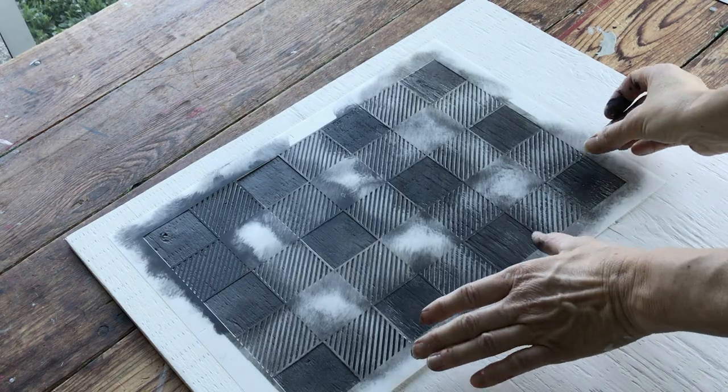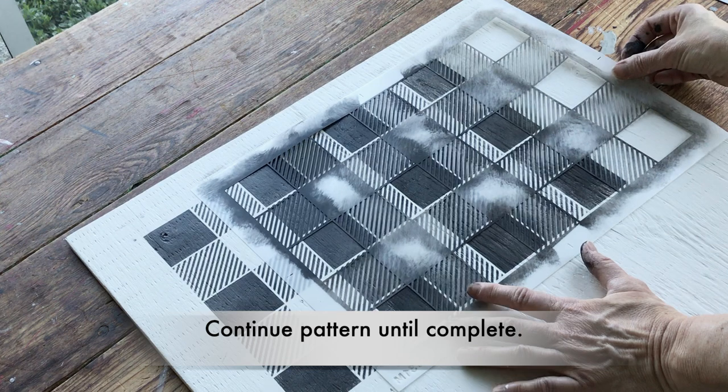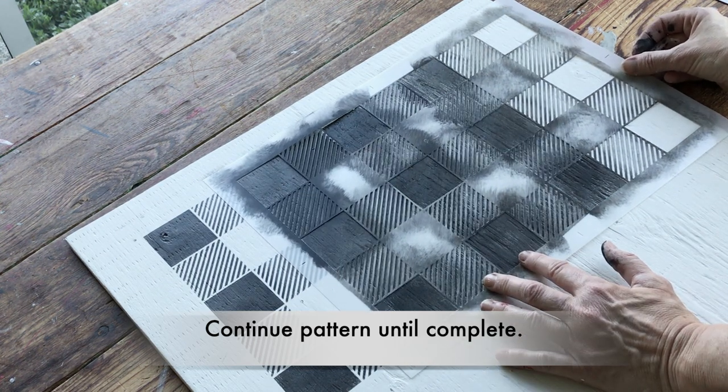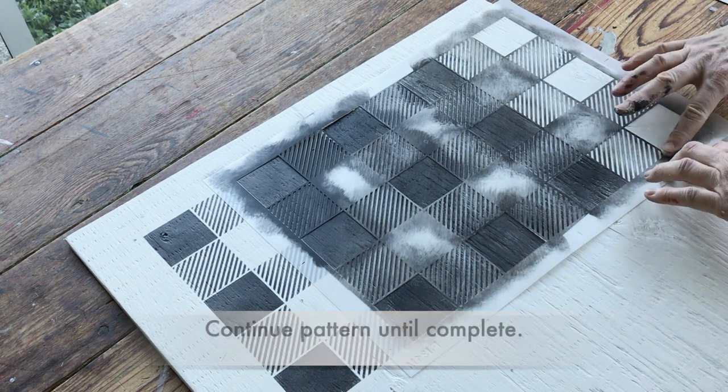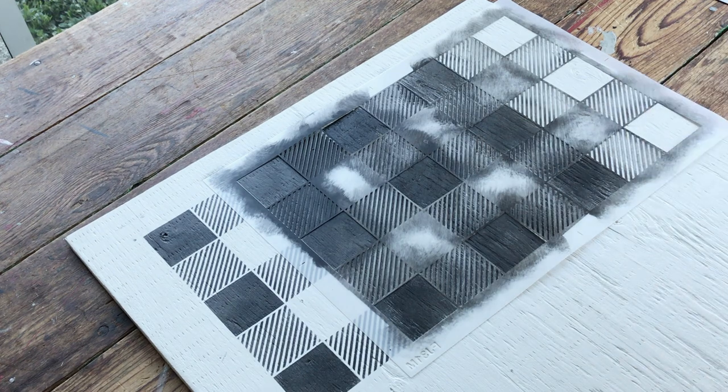Continuing the pattern is actually really easy. I'm just going to line up like-minded squares a little bit to the right, tape that into place, and then run a piece of masking tape along here because we only want these three squares stenciled.